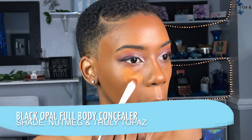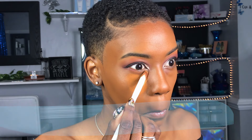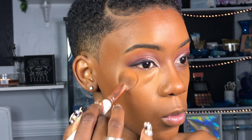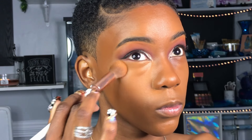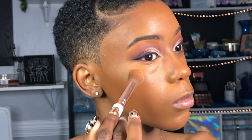Now applying my concealer under my eyes, I like to use Nutmeg on the outside and Truly Topaz on the inside right up underneath my eyes, so that I'm not creating a big, bright triangle, but making sure the colors ombre and blend out. I'm taking another brush from the BH Cosmetics set, making sure I'm getting up underneath my eyes and in between all my creases, blending this concealer all the way into my foundation. Then I'm going to take my foundation brush and blend the perimeter of that concealer so it doesn't leave any harsh marks.